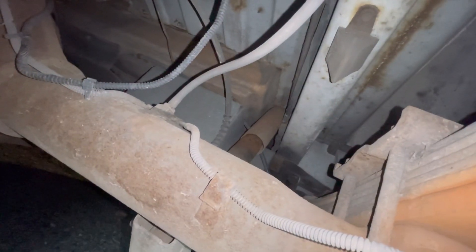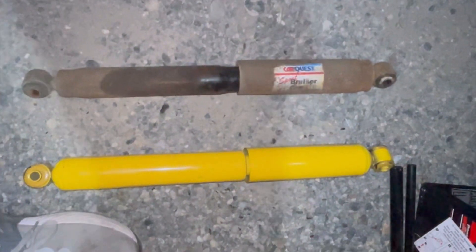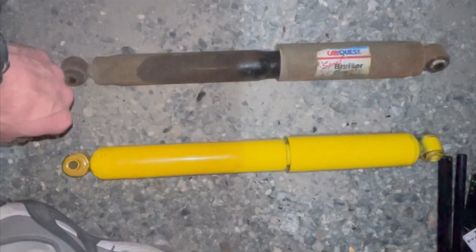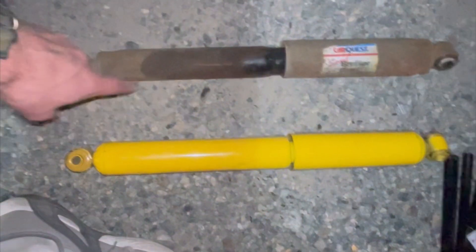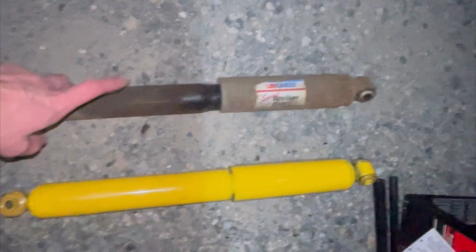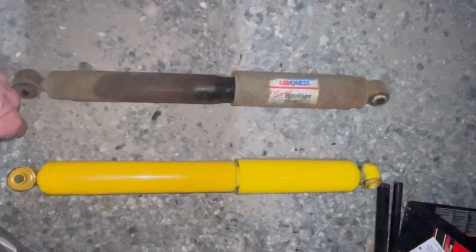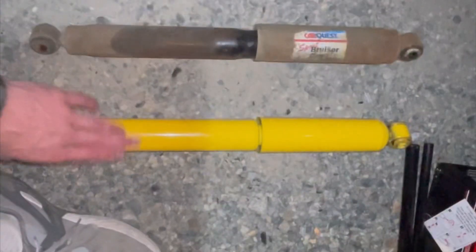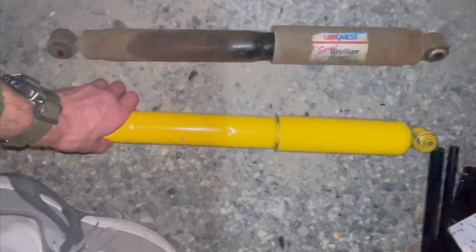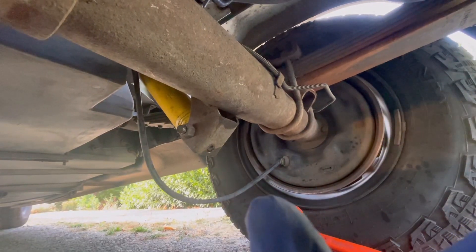I've removed one shock here. I'll show the process on the second one. Here's the first one out — I can tell it's saturated, which is one way to tell the rear shock is bad. I already replaced the front two. Another way I can tell is when I collapse it there's very little resistance. Here's the new one — it was definitely time to replace, and this will help with stability.